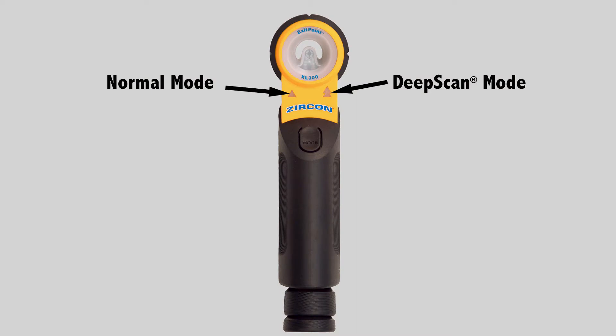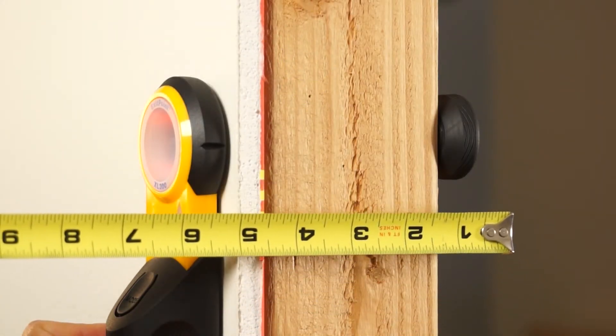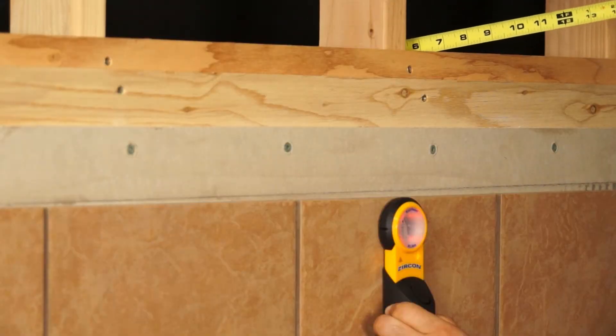Exit Point features two modes: Normal Mode to scan through surfaces up to 4.5 inches thick, and Deep Scan Mode to scan through materials up to 11.8 inches thick.